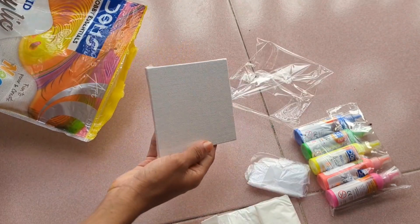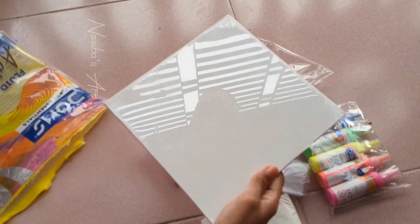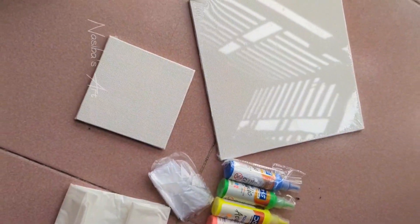We have two canvas panels — a 4x4 inch and an 8x8 inch. And we have two acrylic pouring sets.